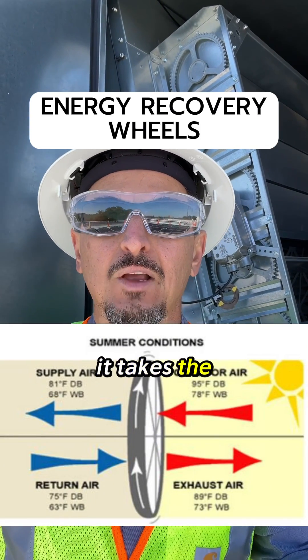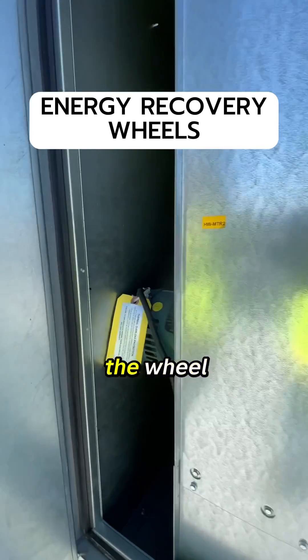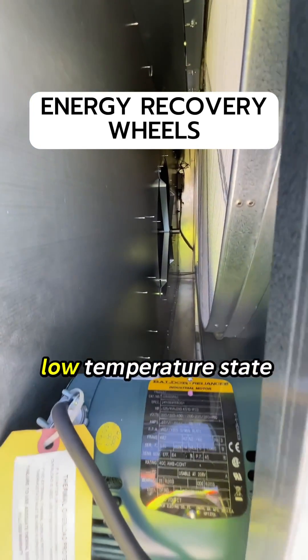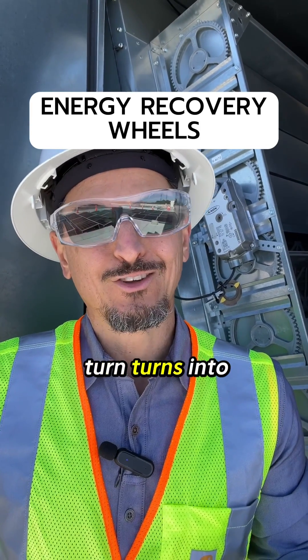It takes the relatively cool and dry exhaust air, blows it through the wheel, which creates a low vapor pressure and low temperature state. That wheel in turn rotates into the...